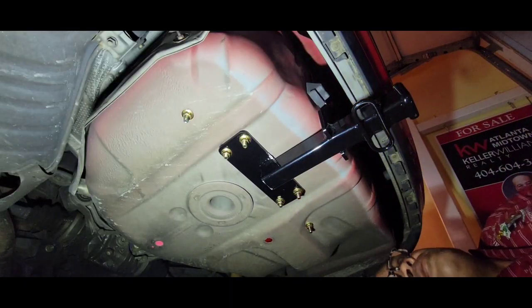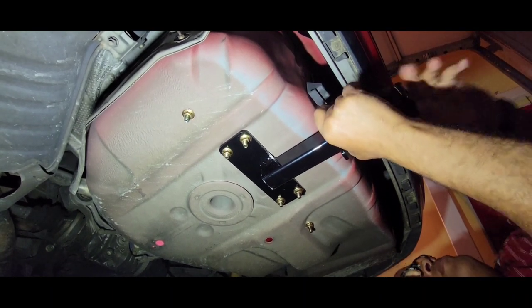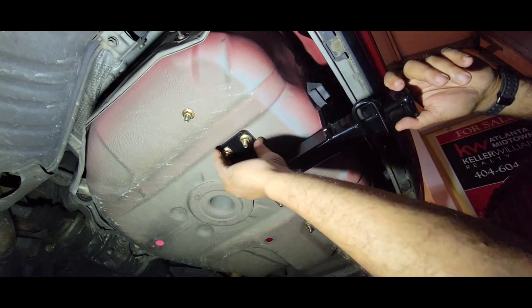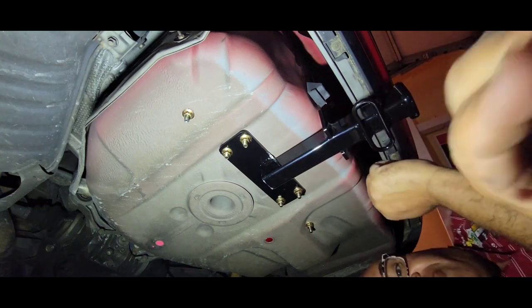It's tight — everything looks nice and snug. I don't see any gaps in it. So far it looks good. Now we gotta hook something up to it and just see if it works.